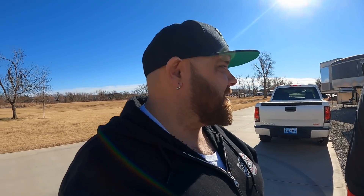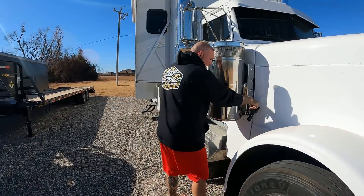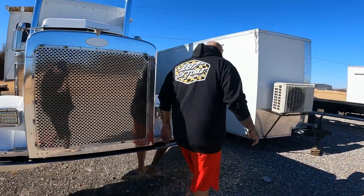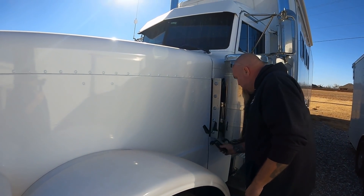A lot of you were super interested in the new toter. All we really showed you was the outside after it was wrapped. Everyone wants to know what's under the hood. So — what's under the hood? We've never even really looked. They got a motor. Is it yellow? Yes — that was very important to everyone. If it ain't yellow they don't care. It was pretty important to me too, but for this thing I may have made an exception. Look how dirty it is.